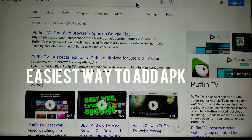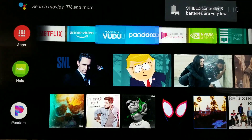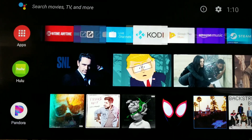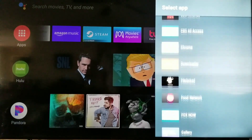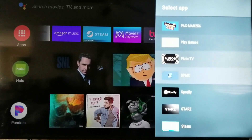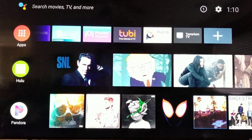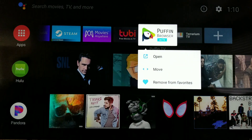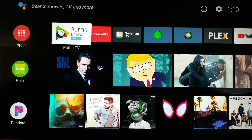So once again, I'm going to get out of here and close it out. This is Puffin Browser — I put it up in my favorites. If you want to add things to your favorites, you have to go all the way over to the right: Add App to Favorites. It'll open the app for you. So we have it up there. To move things, you hold down the button — the circle button — go to Move, and you just move it all the way over. Very, very simple.